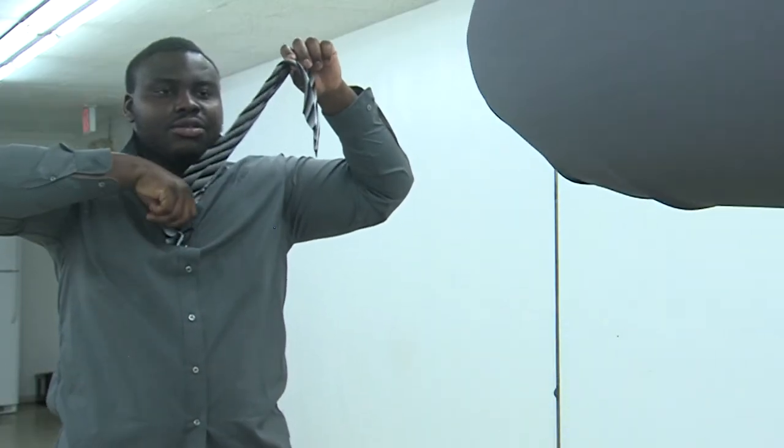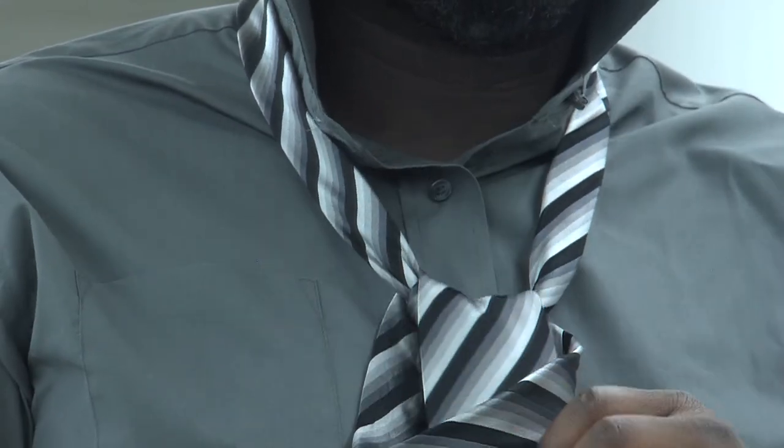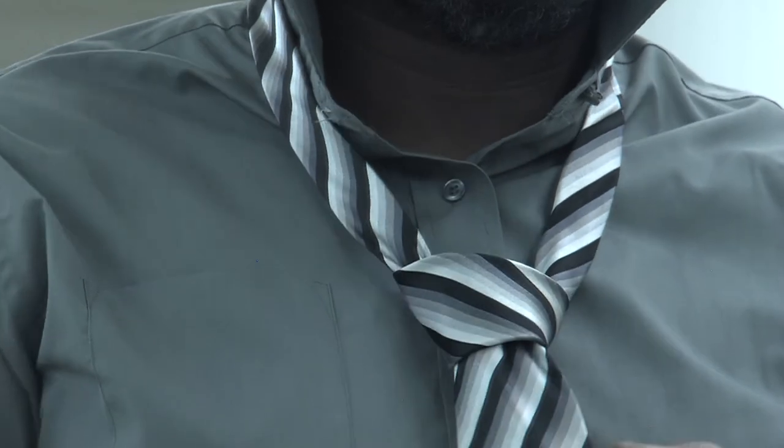You take the big side and loosen up the loop you made, and put it inside it. Put it inside it and just adjust.